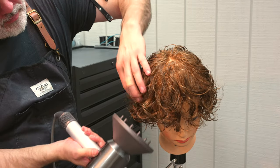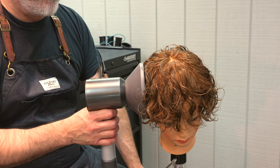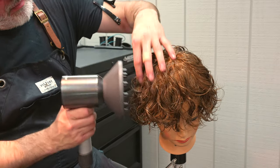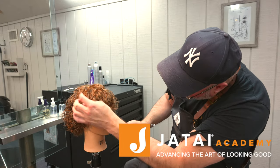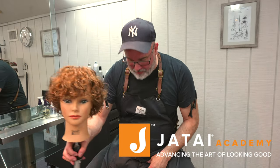Looking pretty good — this shape is pretty modern, especially if you have curly hair and you're trying to grow it out longer. This is a really good transition from short to really long hair. Please check out the Jatai Academy — there's all kinds of great information on there. Give us a comment and let us know what you'd like to see in the future. We'll see you next time, thank you so much.